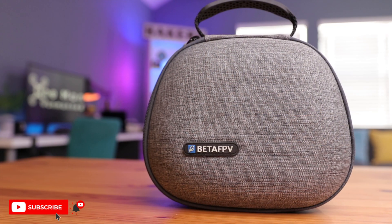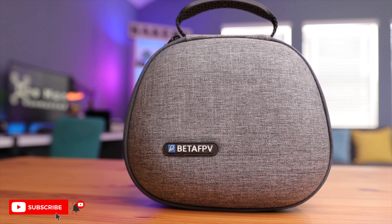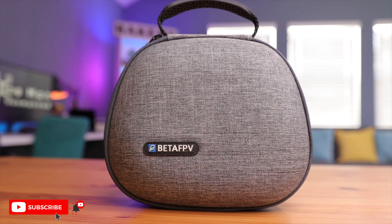What do you think about my travel setup? Is this something you might want to consider building for yourself? Let me know in the comments section below. I'll leave links to all these products down below, along with reviews on all of them, so you can take a look and see if it's right for you. Thanks for watching and I'll see you in the next video.